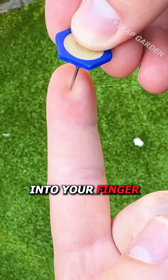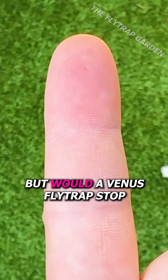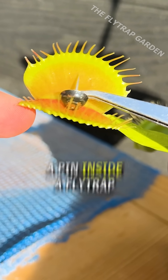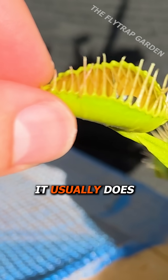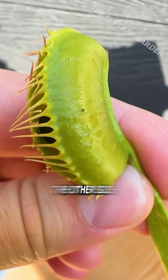If you pushed a pin into your finger, you'd probably stop when it starts to hurt. But would a Venus flytrap stop, seeing as they can feel things that are inside their mouth? Well, if you put a pin inside a flytrap, it will end up closing, but it won't close as much as it usually does. This is probably because the pin is holding the trap open, even though it has actually managed to push through the other side.